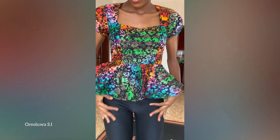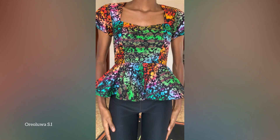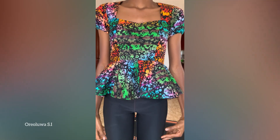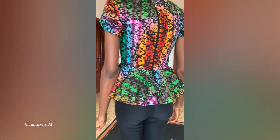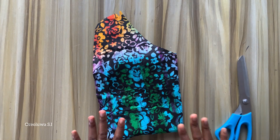Hi guys, welcome back to my channel. In today's video we'll be making this bustier top with queen hands neckline with a 720 flare. If this is something you're interested in, let's get started. For this tutorial I'll be using this Ankara fabric.